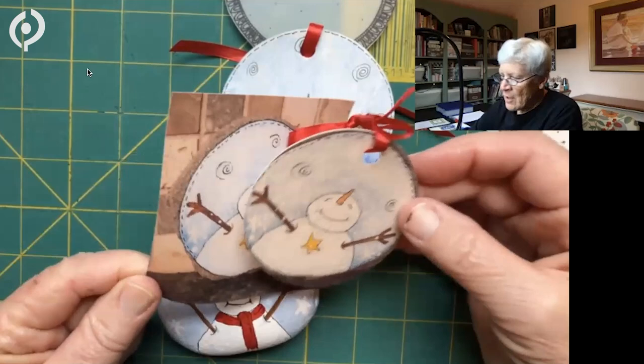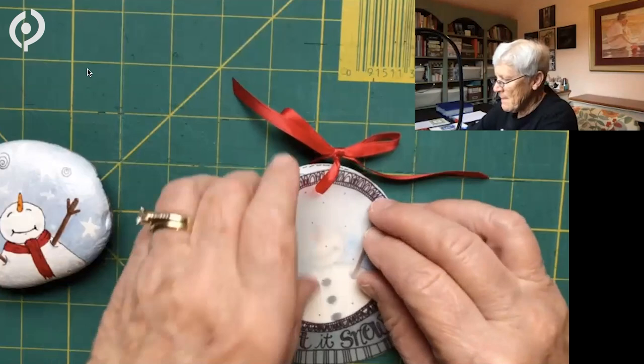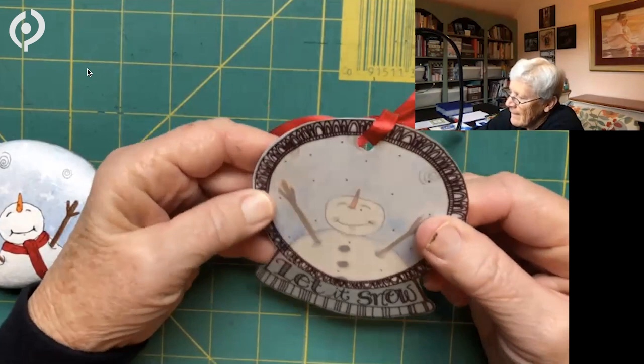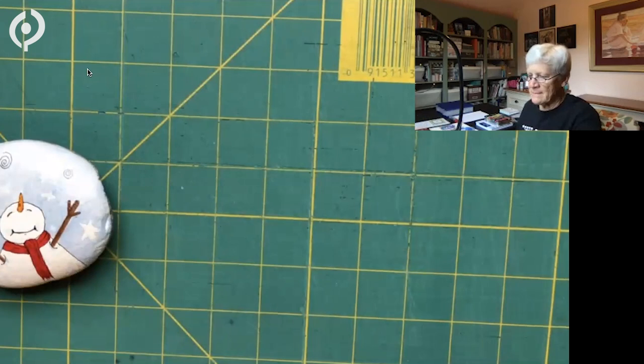You might have noticed I used vellum to make a snow globe in essence. When I finish it, inside will be little snow pieces to make it look like a snow globe you'd shake. All of this can be colored — that's just another fun way. So let's start with how we might cut these circles.